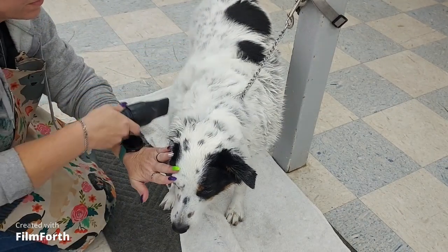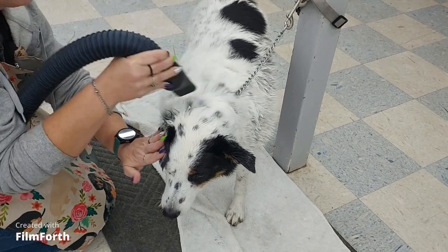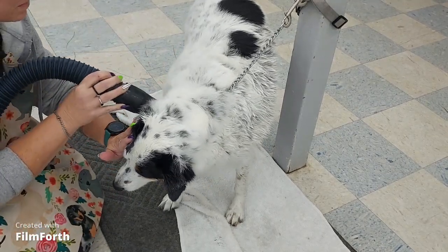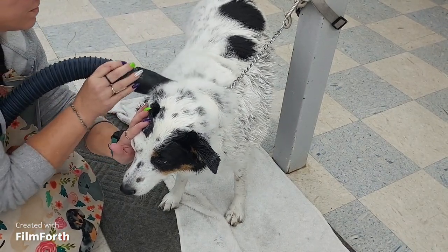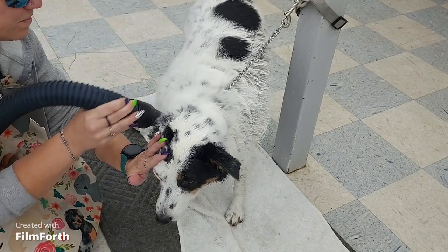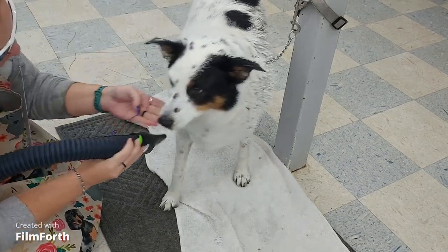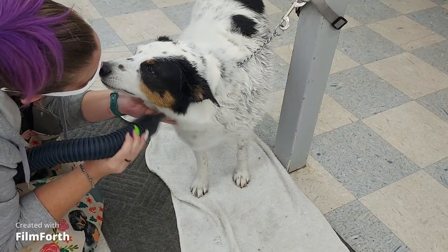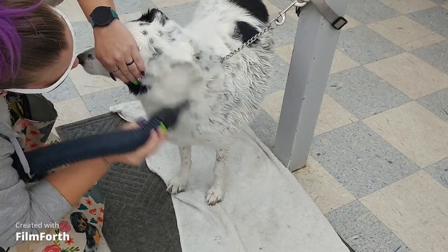Here I'm using a force dryer to help shed out Cash, a healer mix. As you can see, I'm close to the ears, so I'm folding his ears down to protect his ears and eyes. You might be able to see the mist blowing off of him — that's a mix of water and hair. The key to blowing out as much hair as possible is to move the nozzle in short strokes back and forth quickly. If the dog's wet, try alternating slower and faster strokes to work on drying and shedding at the same time. Wearing eye and ear protection is also a good idea.